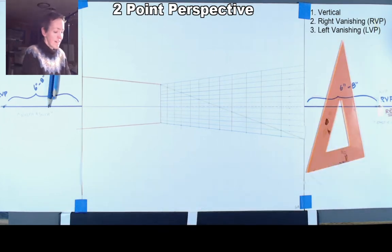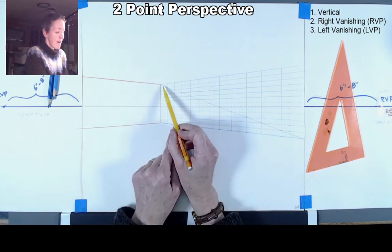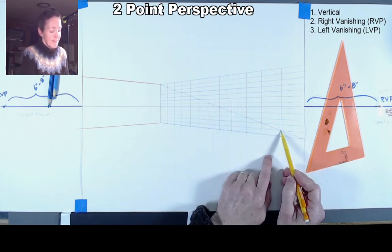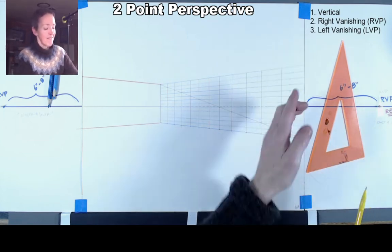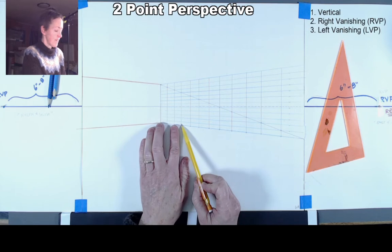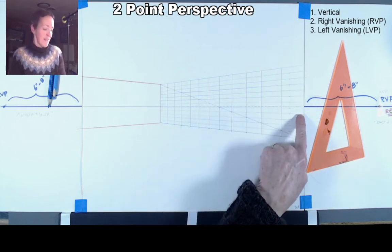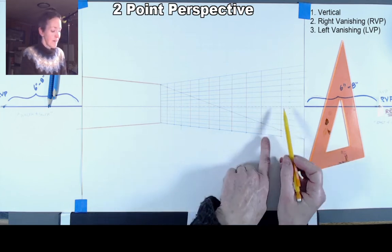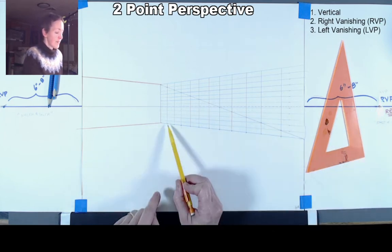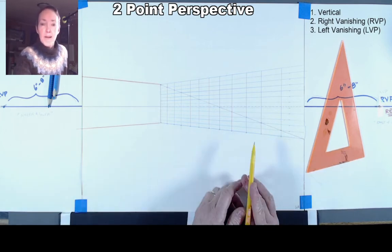To recap: I drew the diagonal line from corner to corner of the right wall, then wherever it crossed a blue measurement line I put a dot, and straight up from each dot I drew a vertical line. If done correctly, spacing should seem smaller as we approach the back wall and farther apart as lines get closer to us. Once extended all the way down to where the floor meets the wall, we'll use our right vanishing point to draw lines out onto the floor from that point.